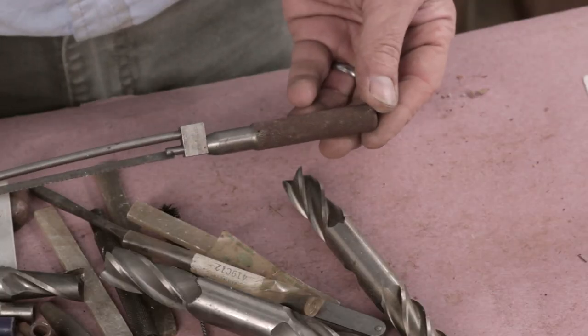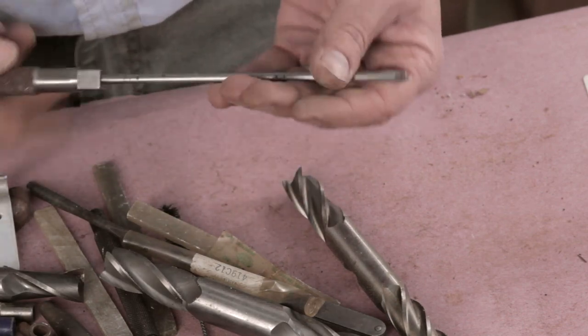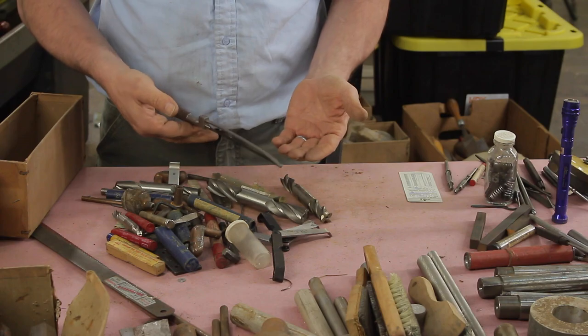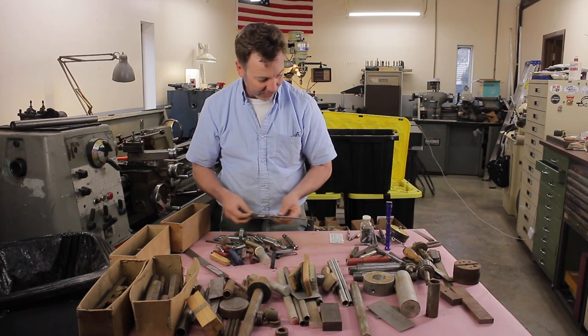How is that for a beautiful small jeweler's saw? It even — you know how a sword is supposed to be balanced in your hand? That thing is balanced just right. You can just feel how it needs to work. Very cool.